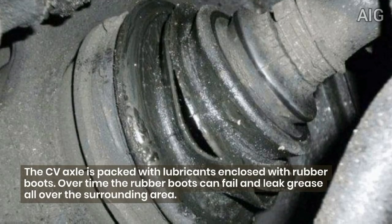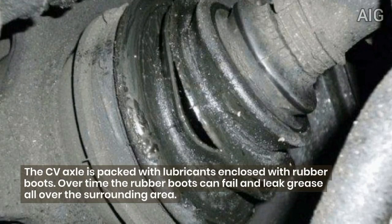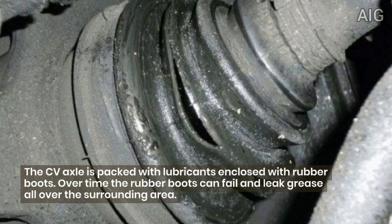The CV axle is packed with lubricants enclosed with rubber boots. Over time the rubber boots can fail and leak grease all over the surrounding area.